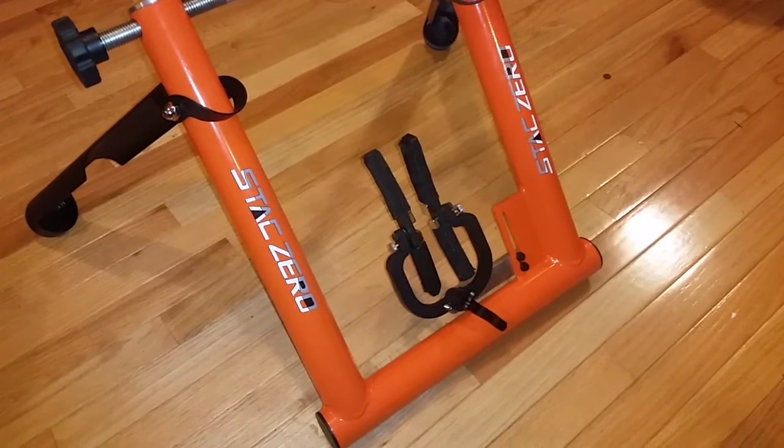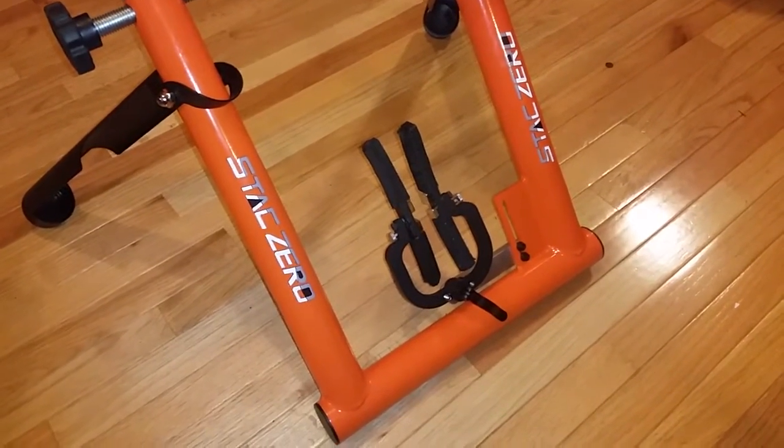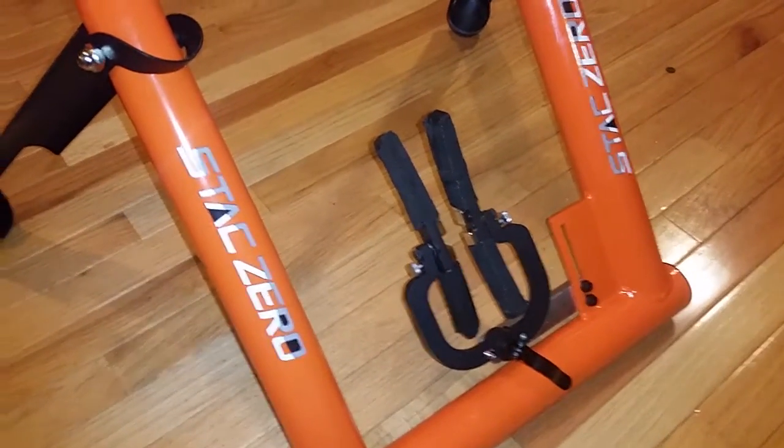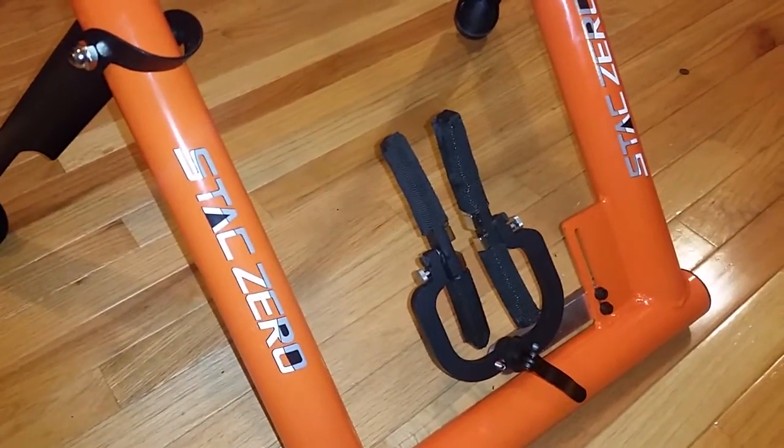Hi, it's Andrew from Stack. I'm just doing a quick video here to show you how to do initial setup of the Stack Zero. When you pull it out of the box, you'll notice that the magnets are probably oriented like this, which isn't what you want for riding.